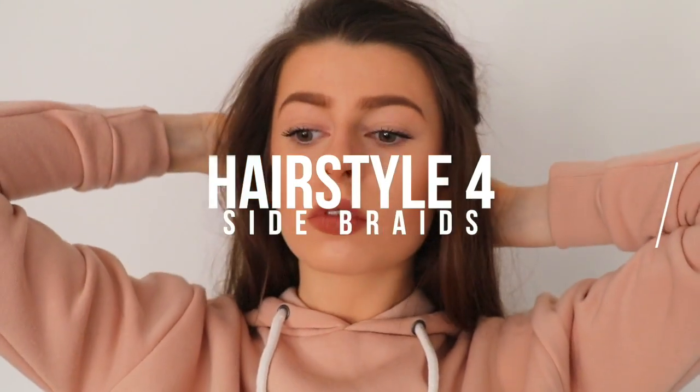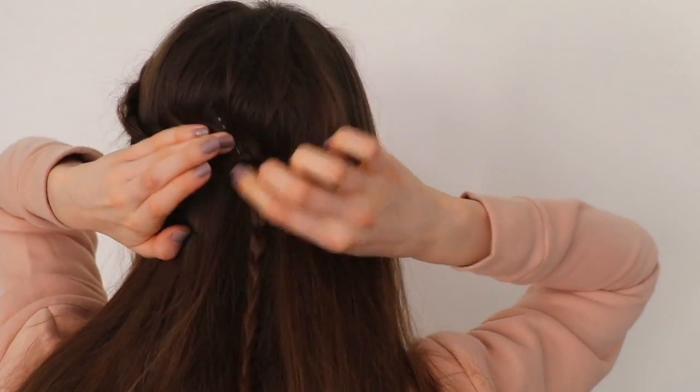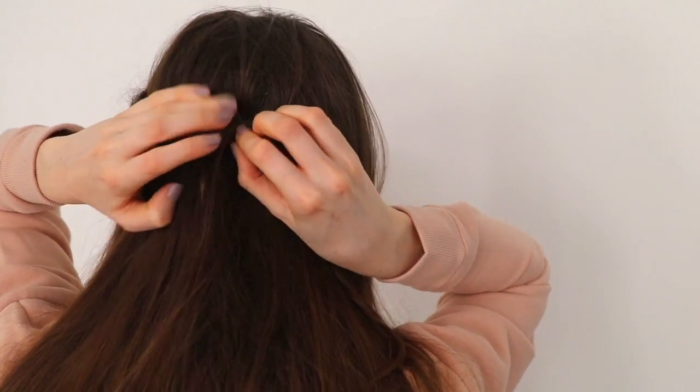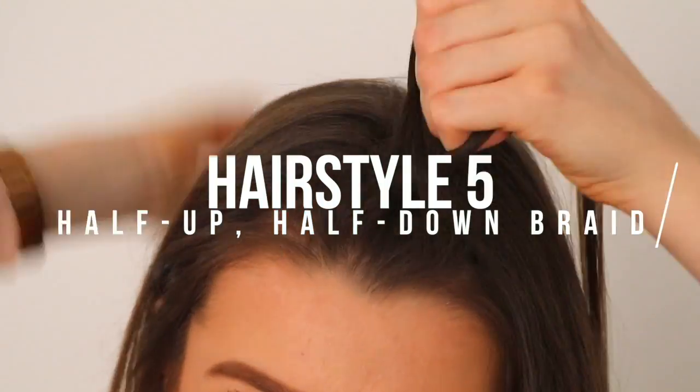This one's pretty similar to the last — I just kept that plait in my hair, took the ponytail out, and then pinned the plait at the back of my head using some bobby pins. It was simple as that, it literally took me like three minutes, not even that, and I really like the way it turned out.